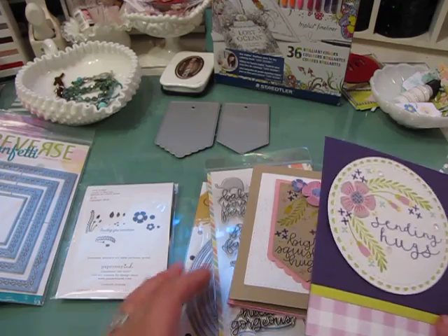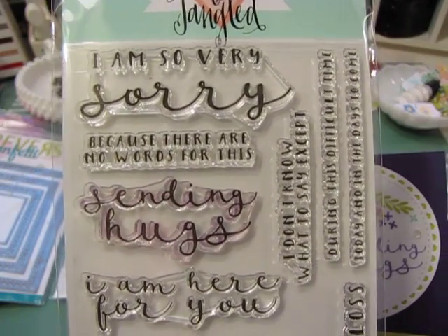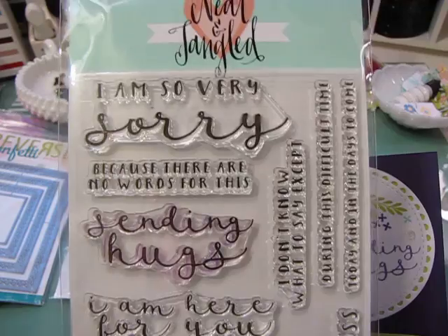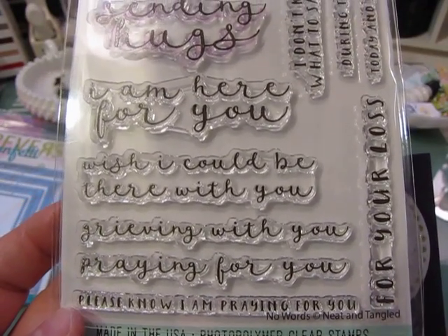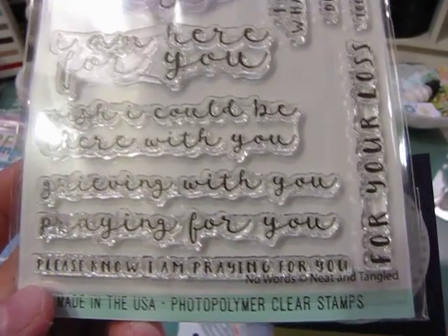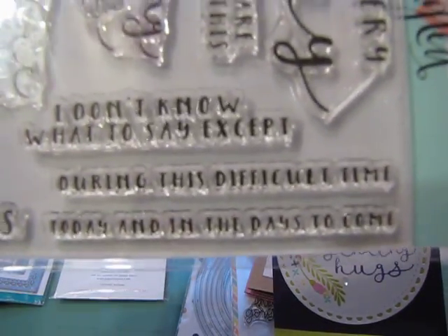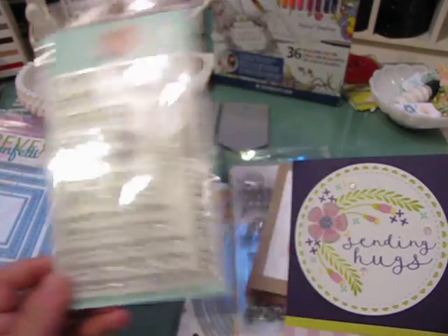The beautiful 'Sending Hugs' sentiment is from a stamp set from Neat and Tangled. I just fell in love with this set — lately I've been having to do way too many sympathy cards and cards for people who are ill. It's a really good all-around stamp set for those situations. It includes: 'I am here for you,' 'wish I could be there with you,' 'grieving with you,' 'praying for you,' 'please know I'm praying for you,' 'for your loss,' 'I don't know what to say except sending hugs,' 'sending prayers,' and 'today and in the days to come.'